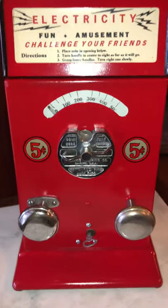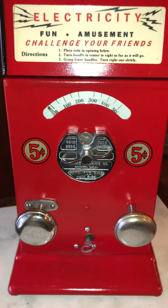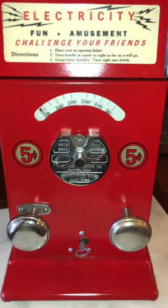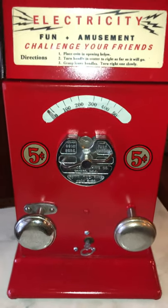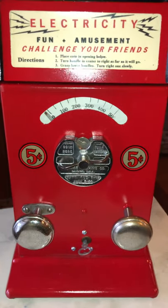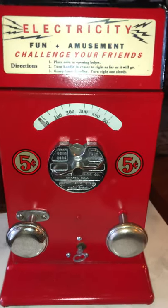Luckily I have an excuse in that I have to hold my phone, so I will not be demoing it live, but the machine does in fact give a rather strong shock. It does have a period-correct one-and-a-half volt battery — a modern alkaline one — but it has a reproduction label on it so it looks like an old battery.